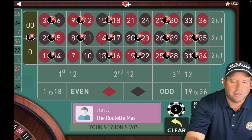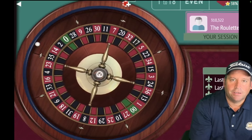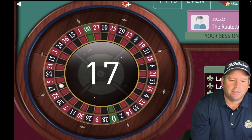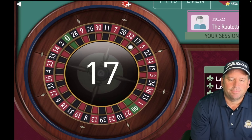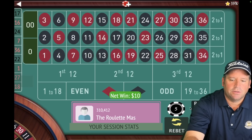Let's take out what just hit, which is the 16. And now we're going to add back in the one that dropped out, which is the 36 red. Now we have an $80 total bet again. Once we get a loss, I'll show you how to recover those losses. And there's a 17 black — that's a $10 win. Now we're up $60 already. Working fantastic.